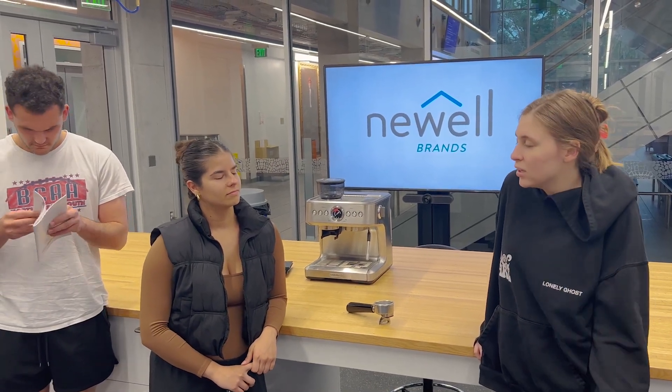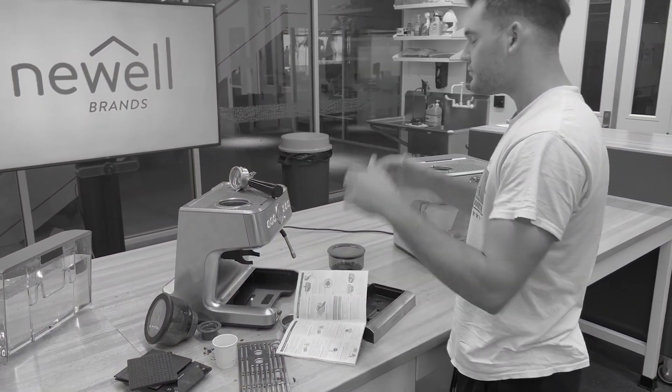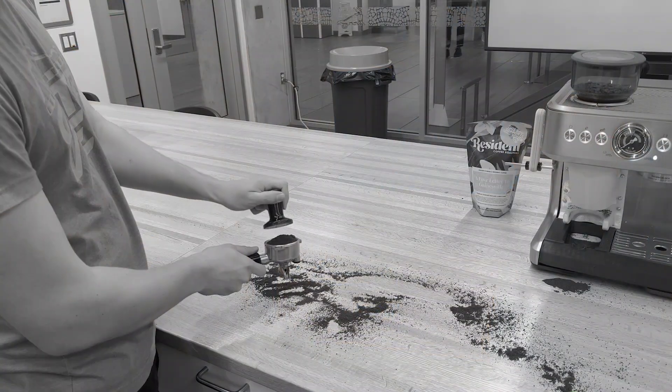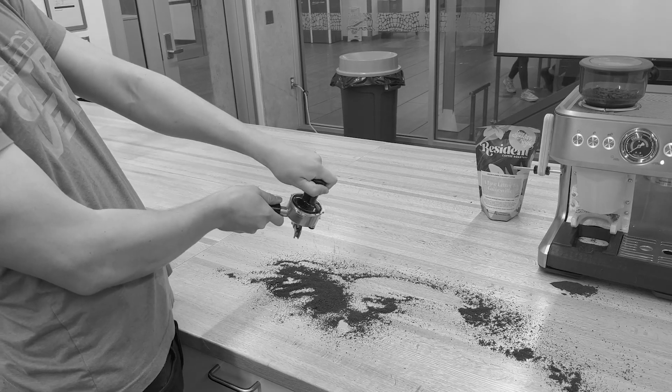I love a good cup of espresso, but it's so hard to get it right every time. I never know if I'm tamping too much or just enough. This instruction machine is so hard to understand.